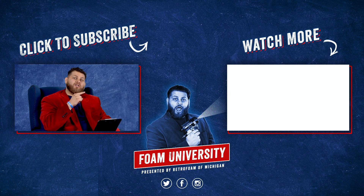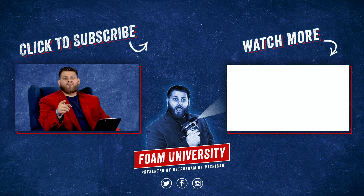Wondering how all this works with code? Check out this video here. Also look at the link in the description below. Don't forget to subscribe to our channel and ring that bell so you see all of our notifications.